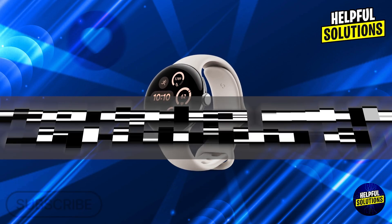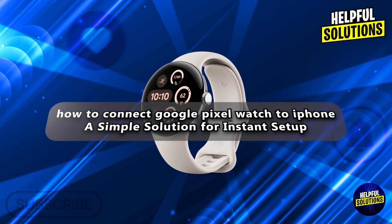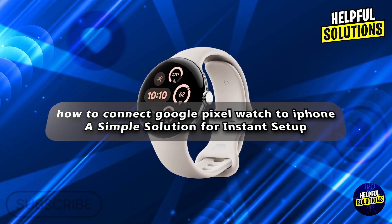Hi everyone, welcome to Helpful Solutions. In today's video we will talk about how to connect Google Pixel Watch to iPhone, a simple solution for instant setup.